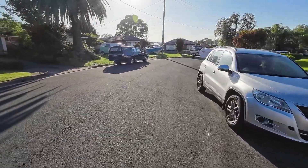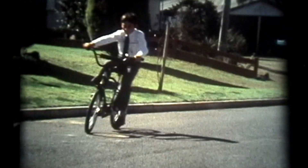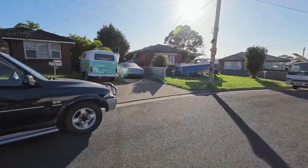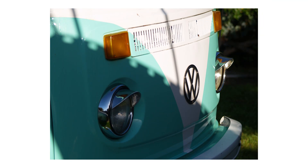I mean really I should be filming the period piece of today because that's the whole point of it. But I don't know, that kind of 60s look looks good. Speaking of which, check out this combi van - that's a beauty, I'll do that.